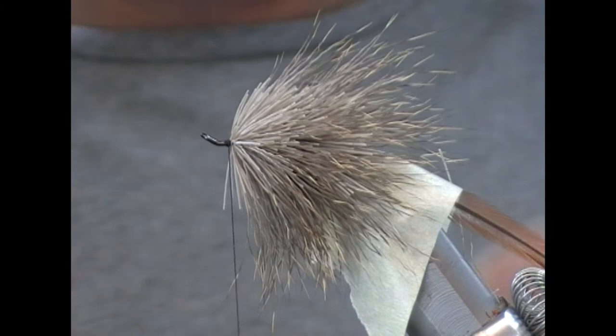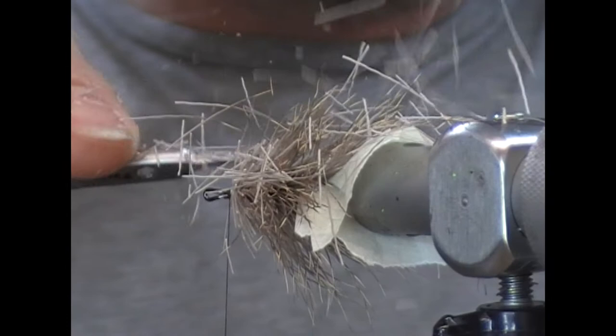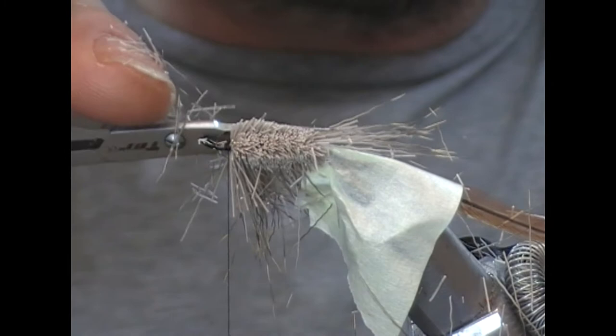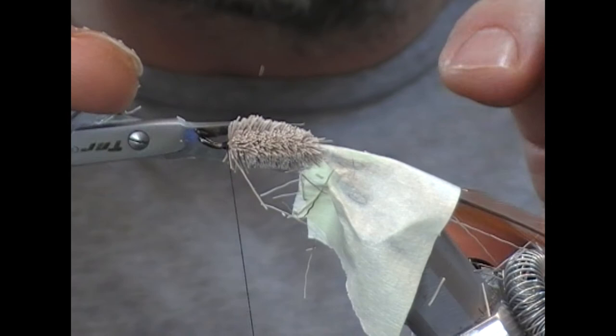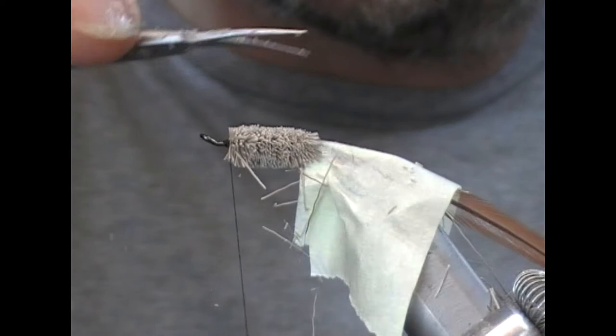I'm going to stop at that stage and trim this body up. I'm using these little sharp curved scissors — we'll get the bulk of this off first and then get the shape after. We're going for a cigar shape here.